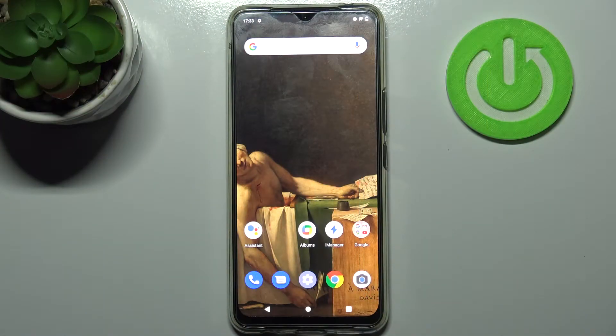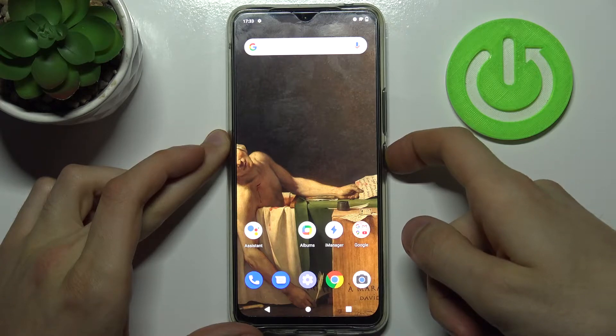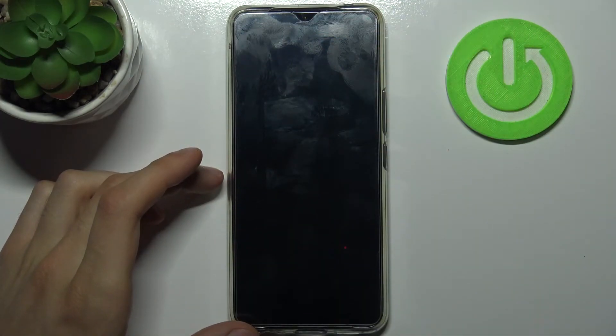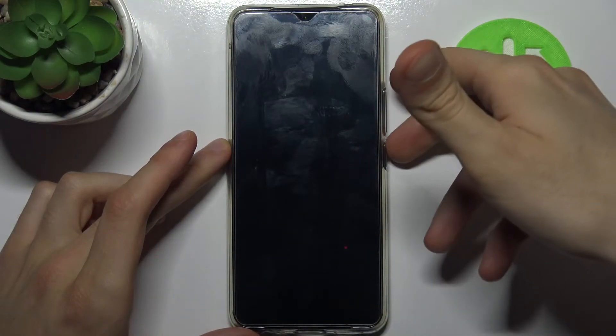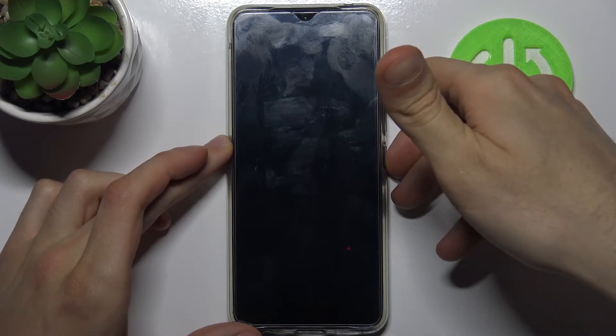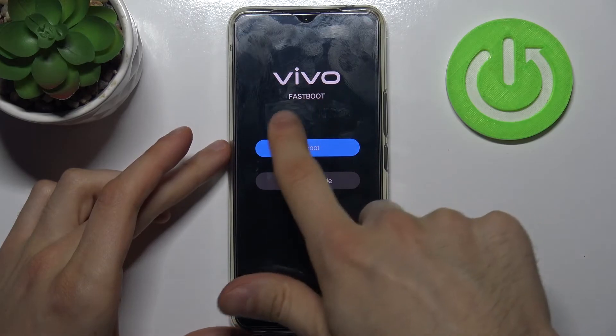Here I have Vivo V20 and today I'm going to show you how to enter fastboot mode on this device. To do this, firstly you have to turn your device off by holding the power key, and after it turns off completely you have to hold down a combination of keys: power key and volume up at the same time for a couple of seconds, and after that you will end up in the fastboot mode.